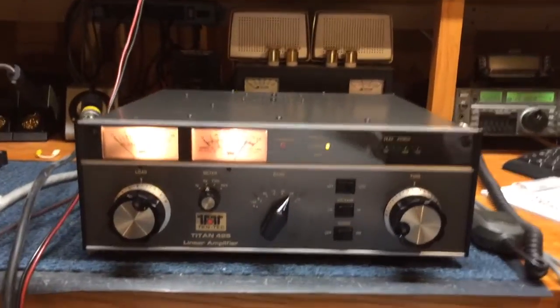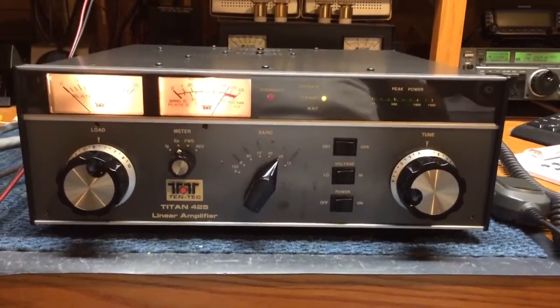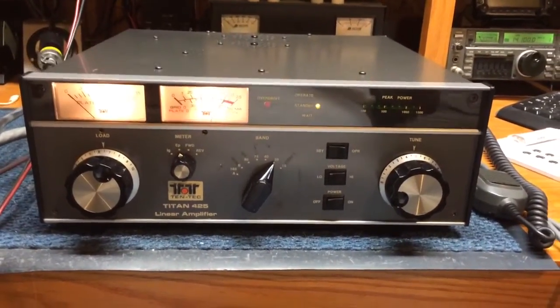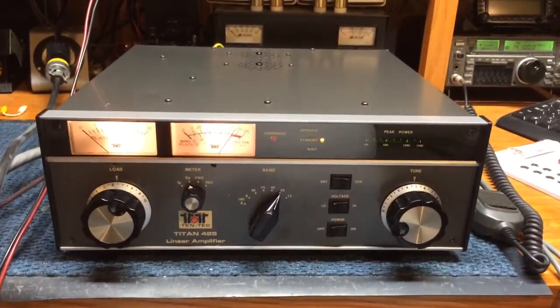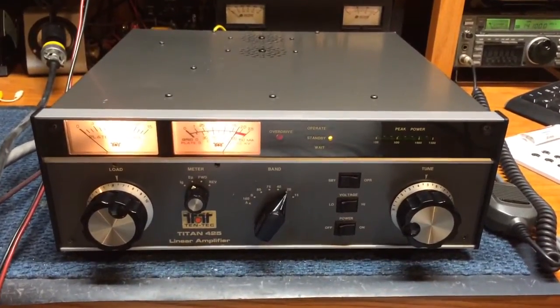Here's a quick video of the Tentec Titan HF Linear Amplifier, which needed repairs to multiple parts of the amplifier: the QSK Keying System, the Bias Board, the Metering Board, and the Low Voltage Rail.